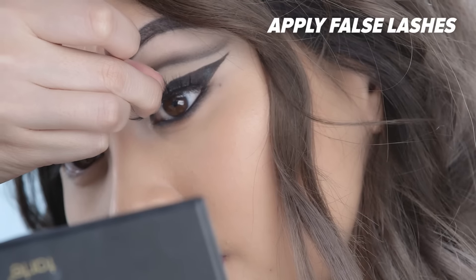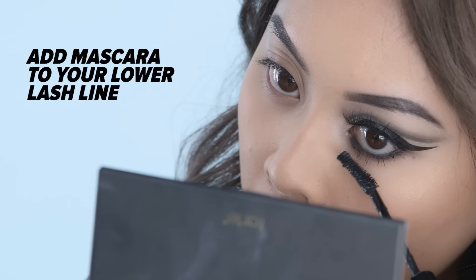After that, you just want to apply some false lashes and some mascara to your lower lashes and the look is complete.